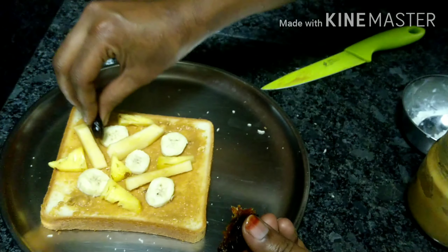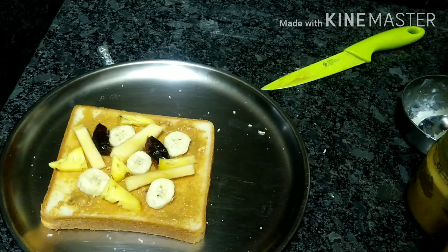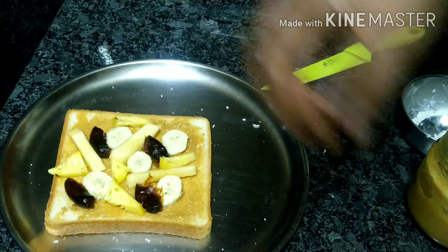Add pineapple, add banana, add the pineapple. Add thyme. Add all the dates. Add beans. Add nuts.